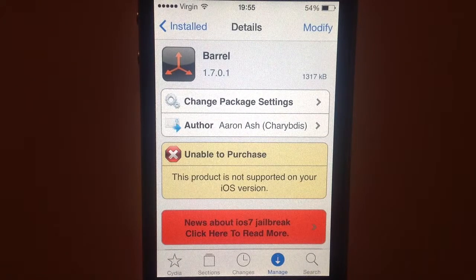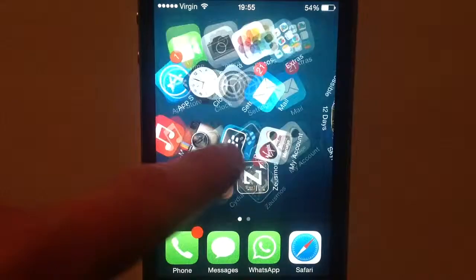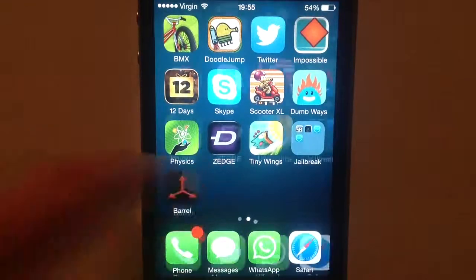It's actually real. It's finally compatible, although it says it isn't. Barrel works on iOS 7. With version 1.7.0.1, it doesn't actually crash your springboard. I'm going to demonstrate this to you right now. So, look at this. Finally working on iOS 7.